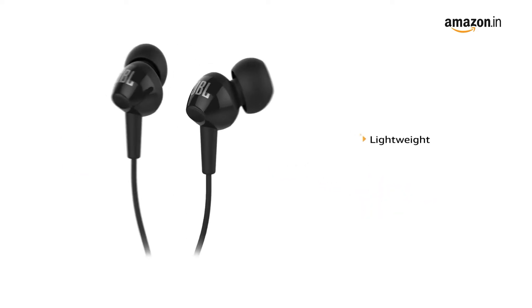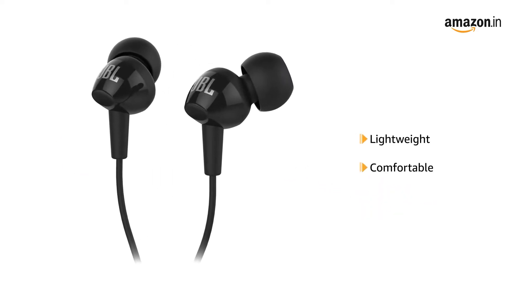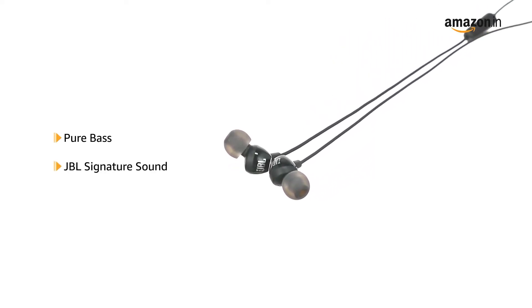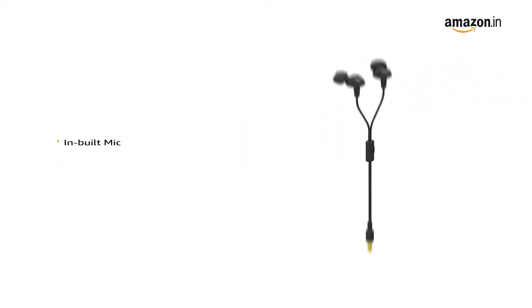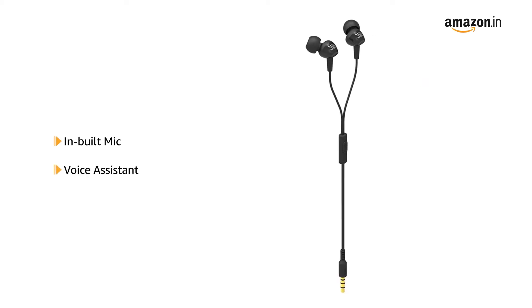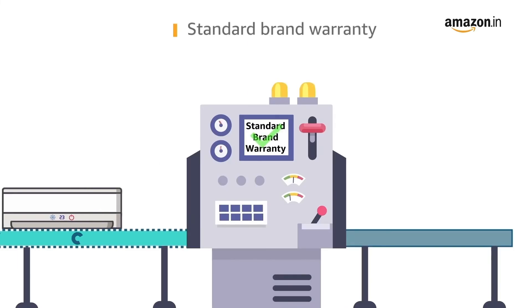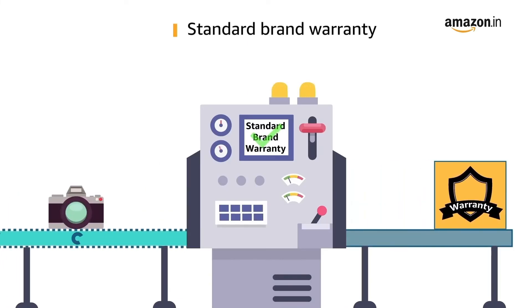This wired headset is lightweight and comfortable. It provides pure bass and JBL signature sound. It consists of an in-built mic along with a voice assistant feature. It comes with a one button remote. This product comes with standard brand warranty.